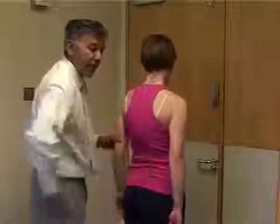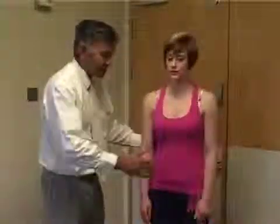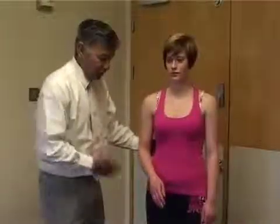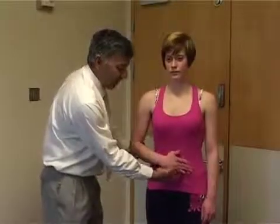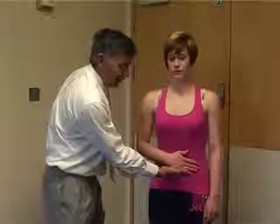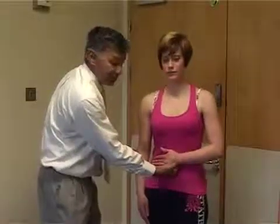Some patients will not be able to get their arm all the way back. The way to test internal rotator power in that case — turn the patient round — is just to ask them to push their tummy in. Put your hand underneath that and push, feel the power of that and compare it to the other side. If they're weak, you'll be able to notice the difference.